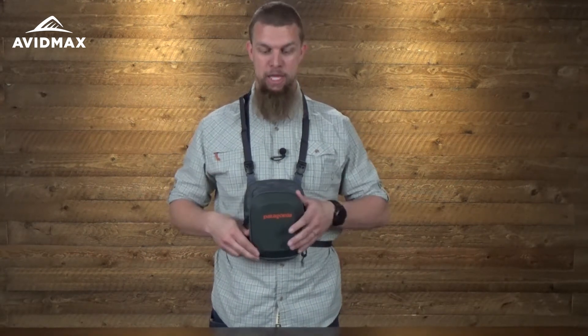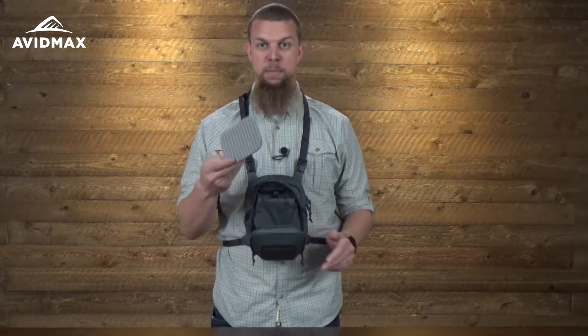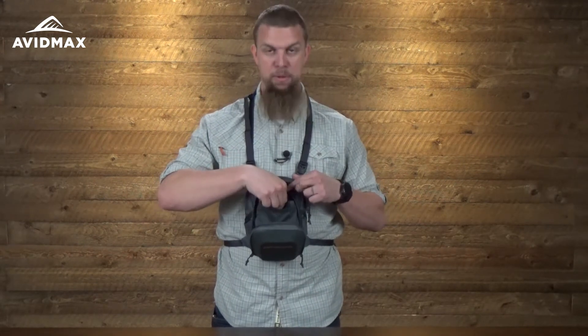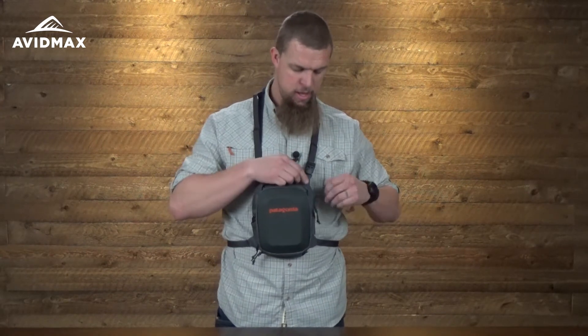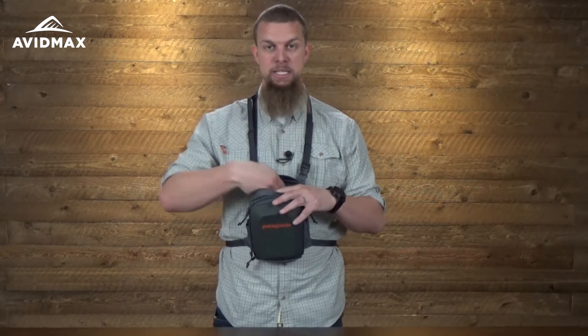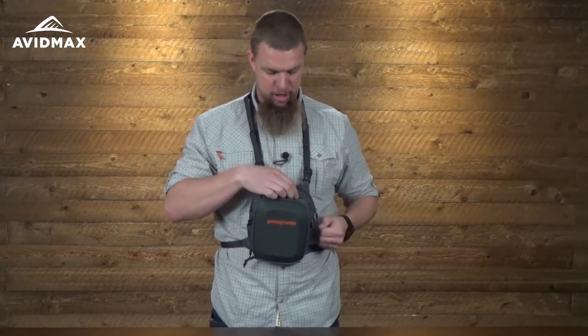It's a great pack, it's pretty little, so there's not a whole lot to show you. It's got the fold-down workstation that Patagonia has on a lot of their packs, along with a removable foam insert and a couple of different organizational pockets. There is one other pocket in the back — it might fit one large fly box — and a smaller organizational pocket as well.